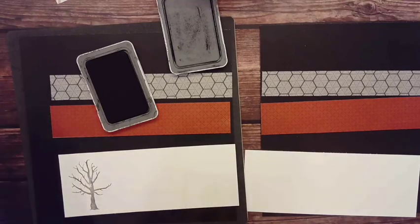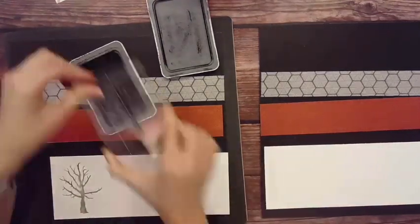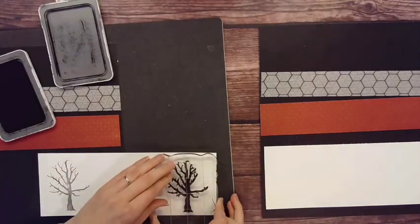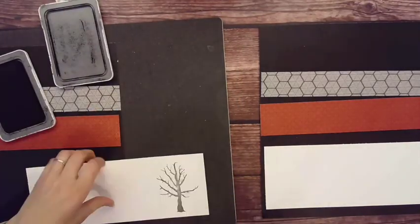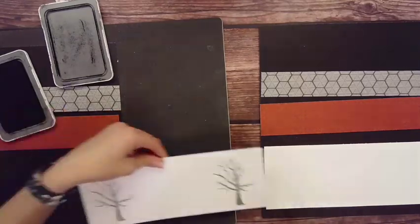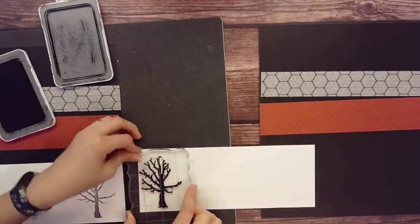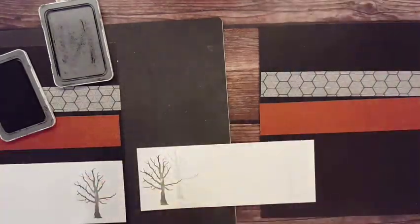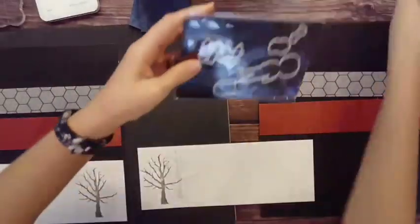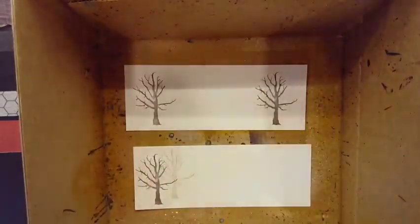My main idea was to create a scene on the white paper down below. That little Halloween spooky tree really spoke to me, and I used first, second, and even third generation stamping to create the idea of a creepy forest. Some of the second and third generations don't show up very well, but you'll see close-ups at the end — that neat trees-in-the-mist kind of thing.